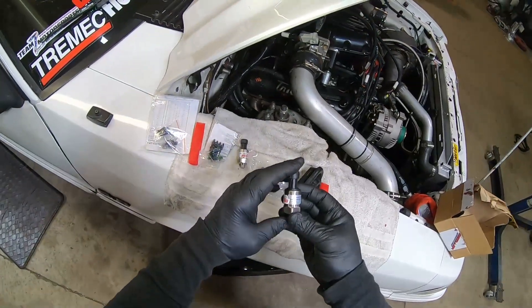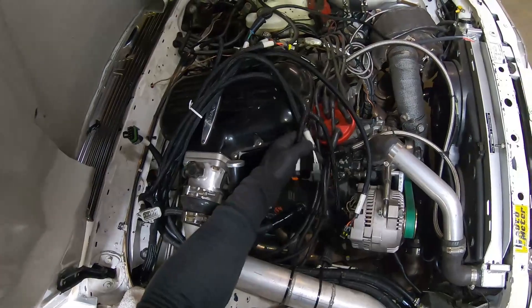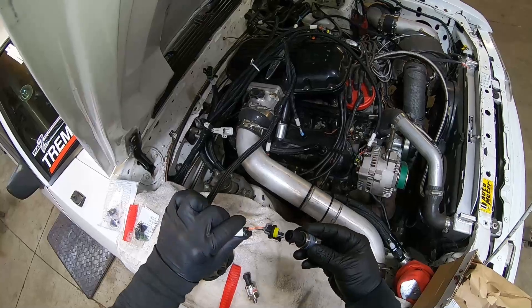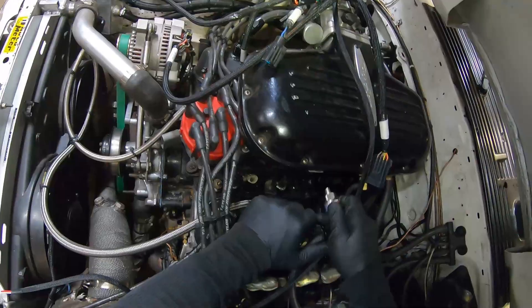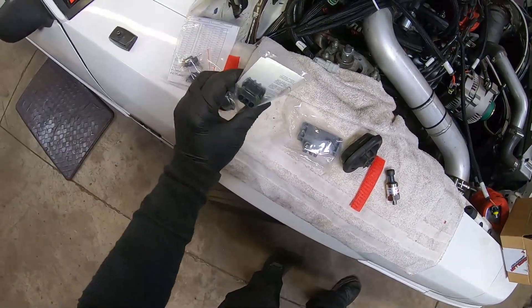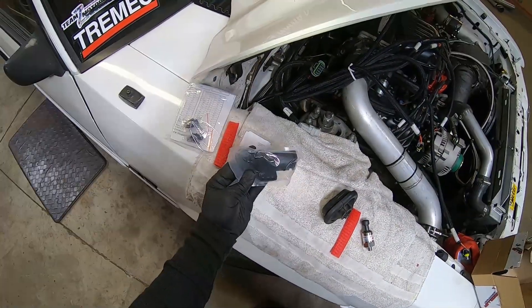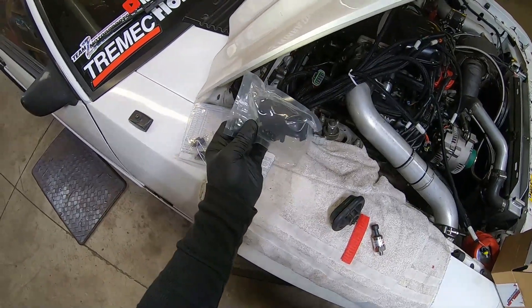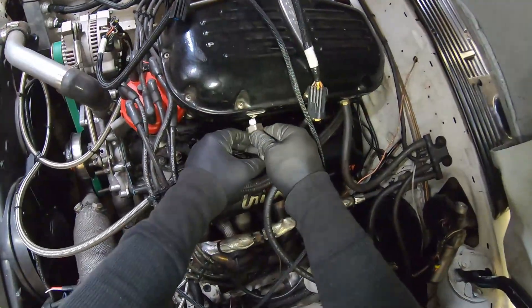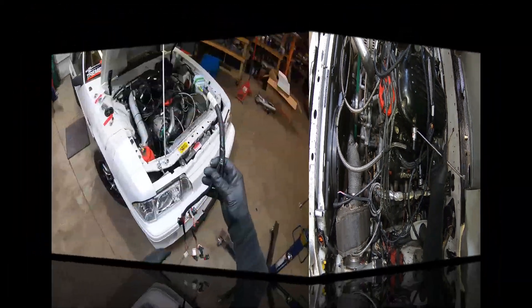This is the low-dollar MAP sensor via the harness upgrades that MF Customs does with the gen 2 kit. One of the things they actually change is making a cannon plug for this switch to plug right into the low-dollar MAP sensor. The standard Terminator X kit comes with a regular plug, but if you're running boosted, supercharged, or turbo you're going to need a two-bar, three-bar, or four-bar MAP sensor instead.